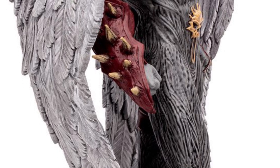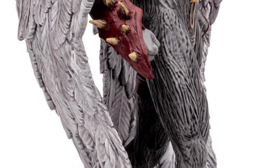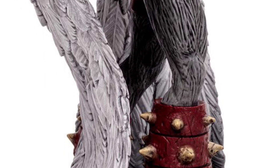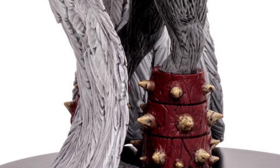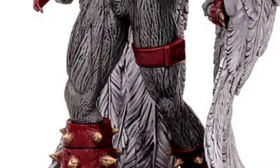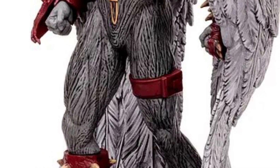Yeah, $49.99. And they do have a signature version that's a little bit more expensive — if you're into that, I'm not necessarily. So I just got the one for $49.99. It's a pretty cool statue. I usually don't buy statues, but this thing is really epic — it's going to look really good in the collection.